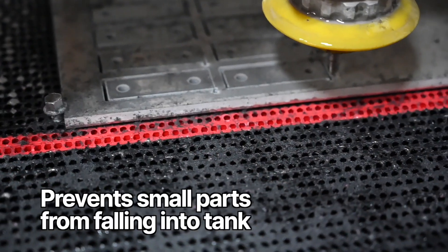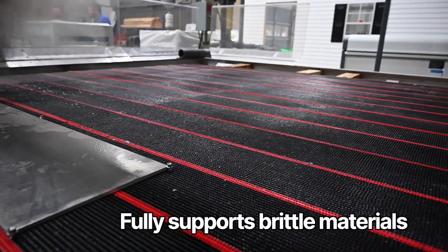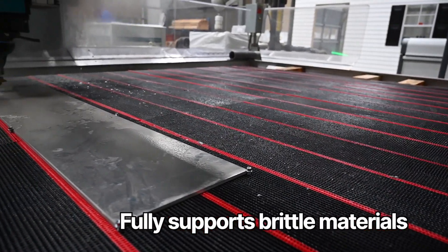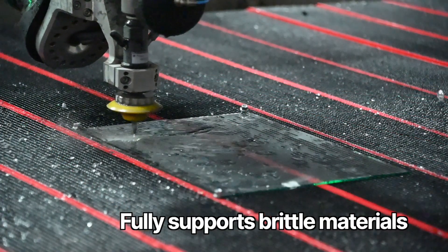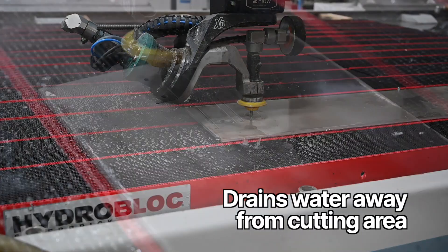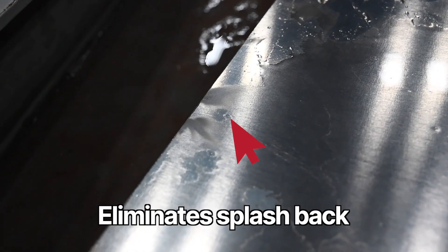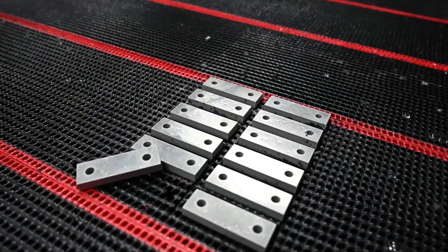Cutting on HydroBlock prevents small parts from falling into the tank. The flat, even cutting surface fully supports brittle materials such as glass or laminates. The internal design of HydroBlock drains water away from the cutting area, eliminating splashback that can mark the underside of parts.